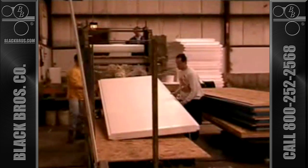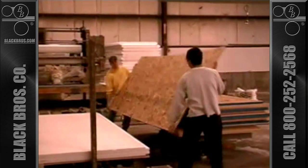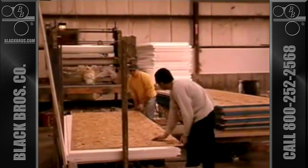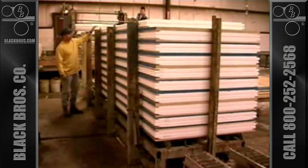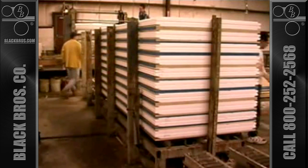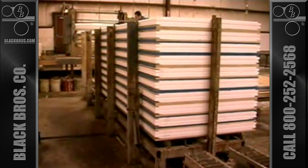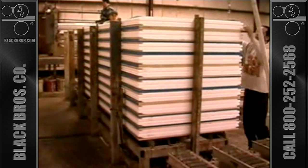Typical layup begins with a caul board on the bottom of the stack, followed by the first piece of facing material, the core which is glued on both sides, and then the second piece of facing material. This procedure is repeated to build a stack to the desired height. Then a caul board is placed on top to protect the panels from damage and help provide uniform pressure during the laminating operation.